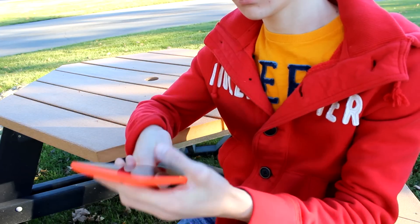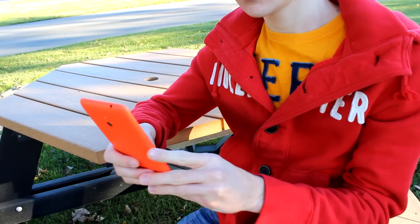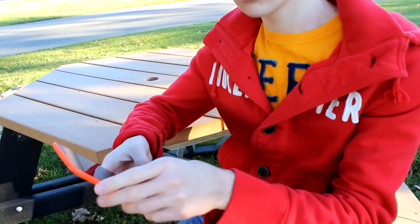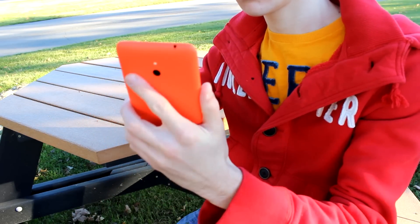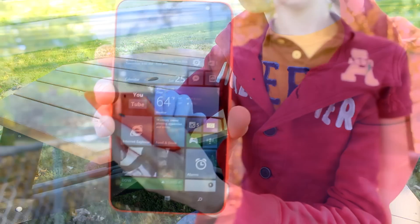I have fairly normal-sized hands and I'm a big supporter of larger smartphones. While I do like the screen size of the Nokia Lumia 1320, I did find myself having quite a bit of trouble managing the device in one hand or even two hands, just because of the rounded frame, the very slippery back texture, and that large screen size.